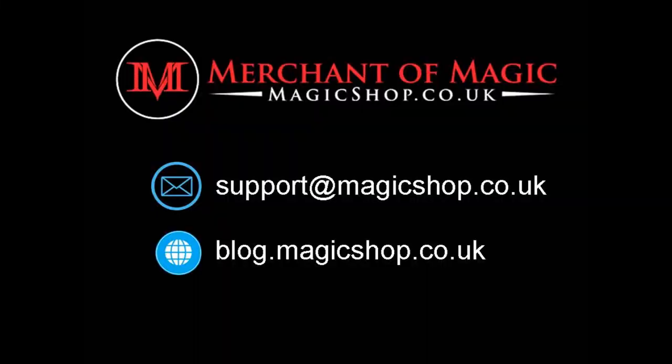If you have any questions about this product or anything else at Merchant of Magic, don't hesitate to send us an email. We want to hear from you. You can send emails to support@magicshop.co.uk and check out our blog for tips and more great advice at blog.magicshop.co.uk. Thanks, bye.